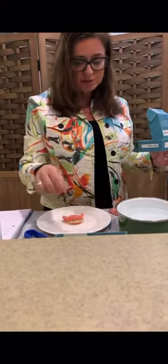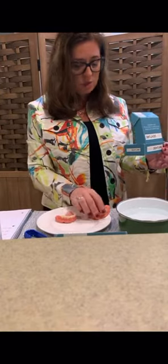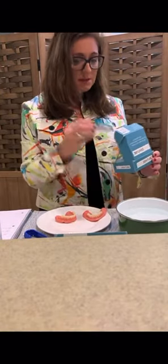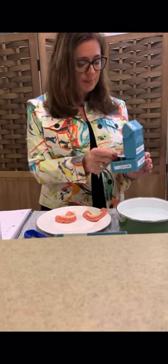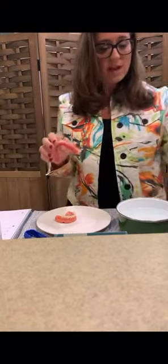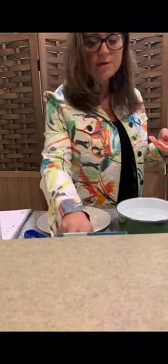This is what it comes in — your box of Easy Denture. It's sold per arch, so you either purchase the upper arch or the lower arch. They do not come as a set. You have to decide what you want. It comes with some fixodent and some cleaning tablets.